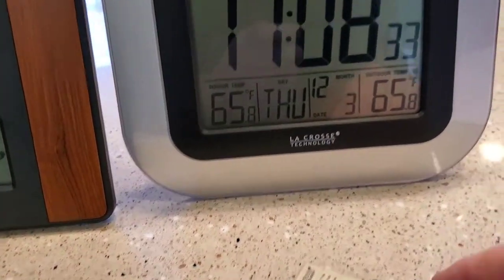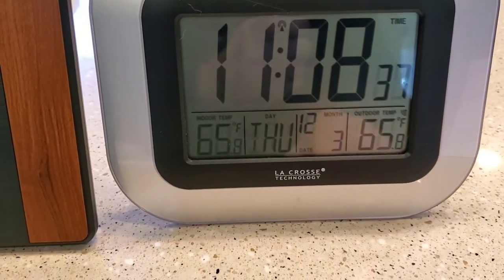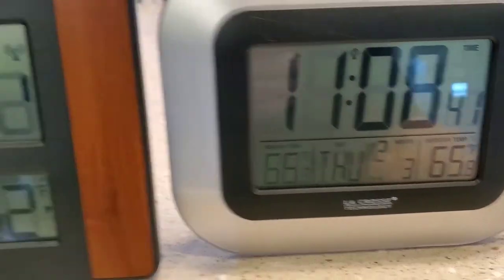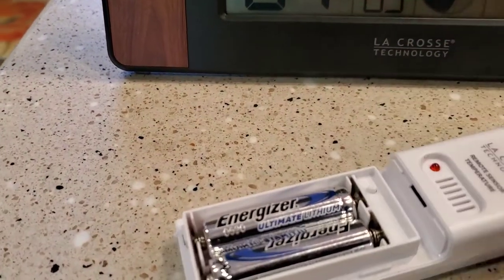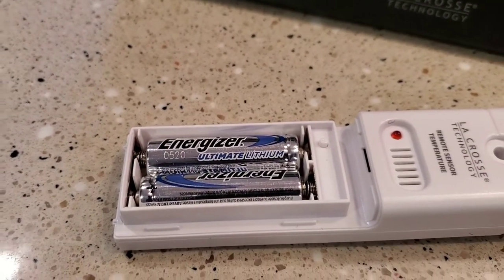These things last maybe a year or two, and I just end up throwing everything away. The probe stops working first, and then eventually even the clock stops working. But this new one was really easy to set up. I do recommend getting the Ultimate Lithium batteries.